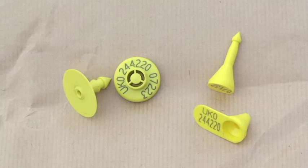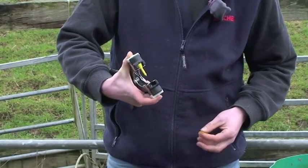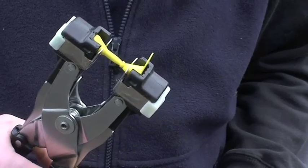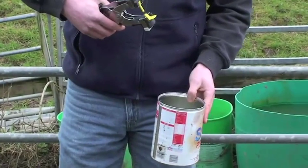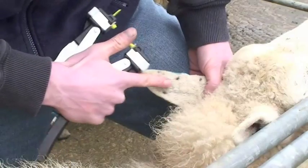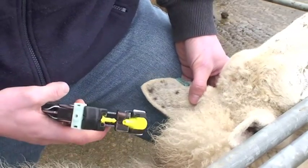Hello, I'm Paul Hunter, I work for Ritchie. First, ensure you've got the right flock number in the tag. The male goes in here, squeeze the plunger down, squeeze the plunger for the female and slide it in, then check they're going to meet. It's important to dip the tag and the pliers in mild disinfectant to limit any infections. The three cartilages run up the ear and I want the male part of the tag between them so it doesn't damage the ear, with the tag as close to the sheep's head as possible.